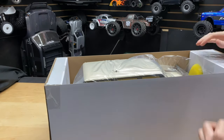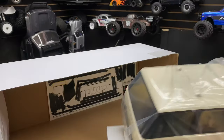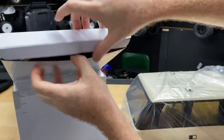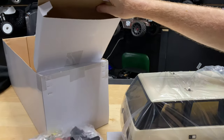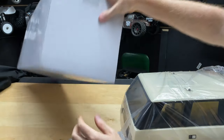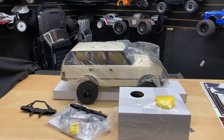Alright, let's get this thing out of the box. We've got our radio in there, the truck, and stickers. There's more stuff in there too — looks like bumpers and other accessories. This is a true ready-to-run — very surprised. It's very rare that you actually get a complete ready-to-run setup. You can see there are stickers already applied to the vehicle itself with some additional ones included.